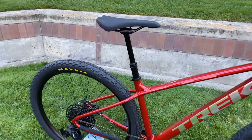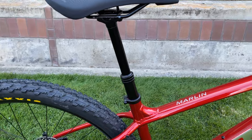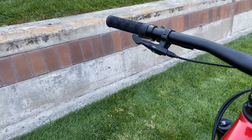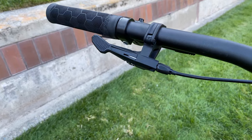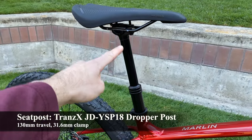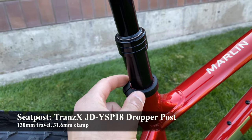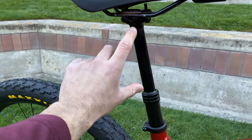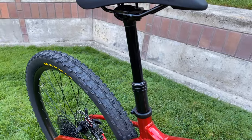Now for the finishing components, starting with the new dropper post. Unlike any previous Trek Marlin, the Marlin 8 comes with a dropper post from the factory — essentially a seat post that moves up and down so you can quickly lower your seat for better balance on harder trails. This is a Trans X branded dropper with 130mm of travel using the standard 31.6mm seat post diameter. It works completely fine and is actually the same dropper used on the Trek Roscoe bikes, which is a cool touch to see on a less expensive bike.